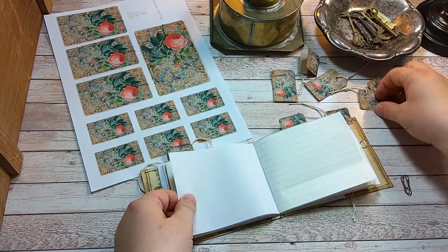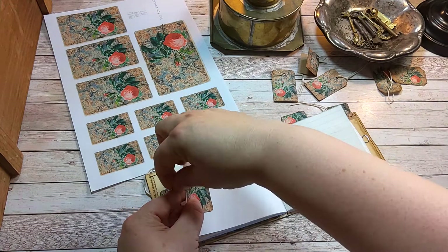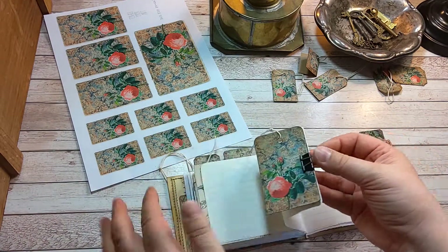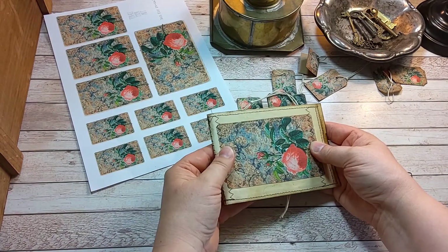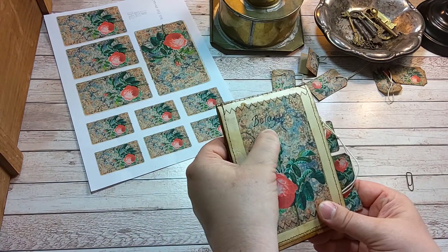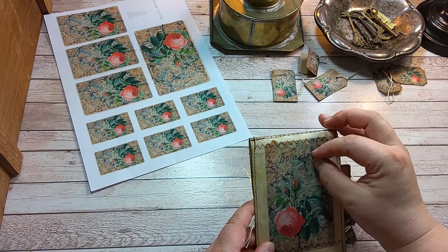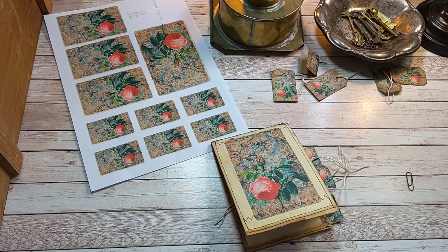There's a white page, so let's put a small tag over there. The front says 'botany.' You could also use a paper scrap and add a better name tag over there.